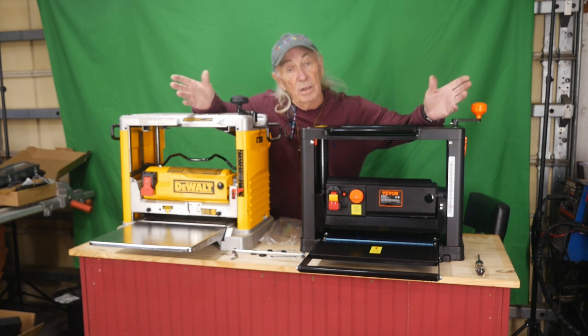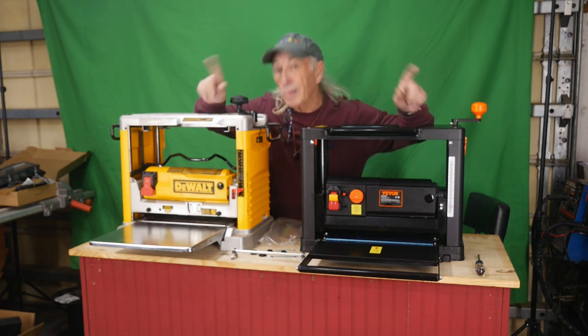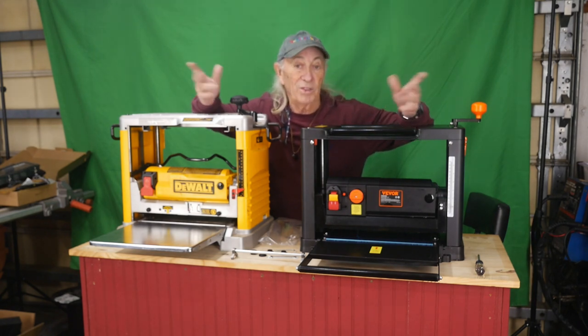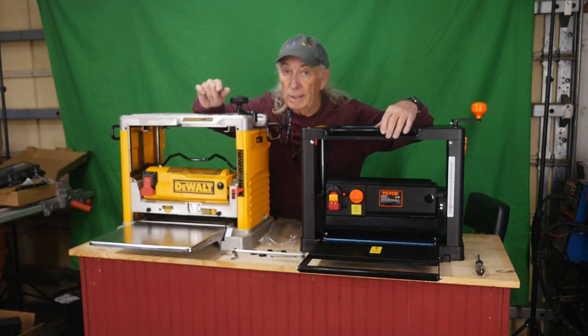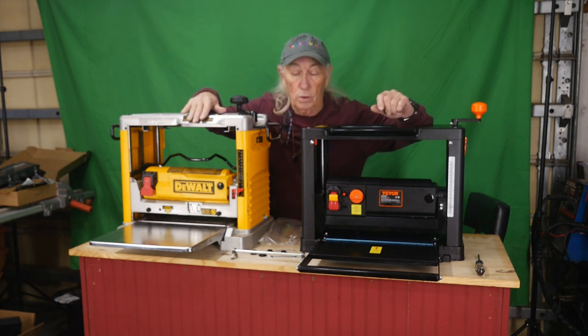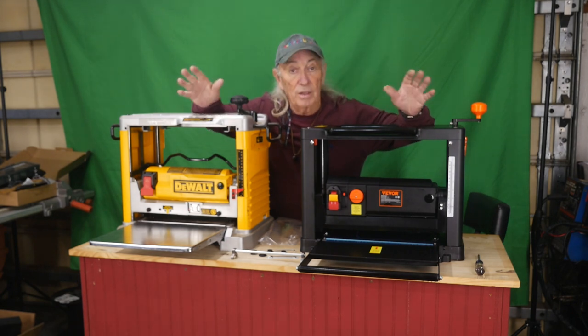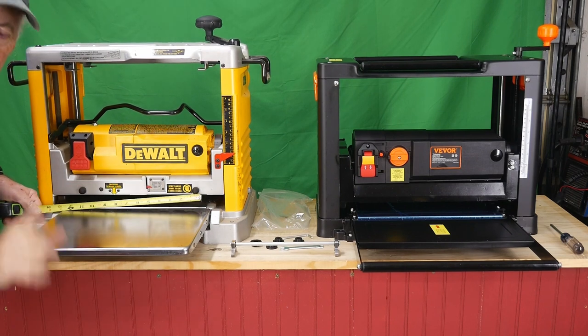The first thing we need to know is the number of blades, because that's going to virtually control price. This one is so much cheaper that I thought maybe it's just a two-blade machine — but it's not. It's a full three-blade planer, and so is the DeWalt of course. So that put them on the same level right there, which was kind of a shock.